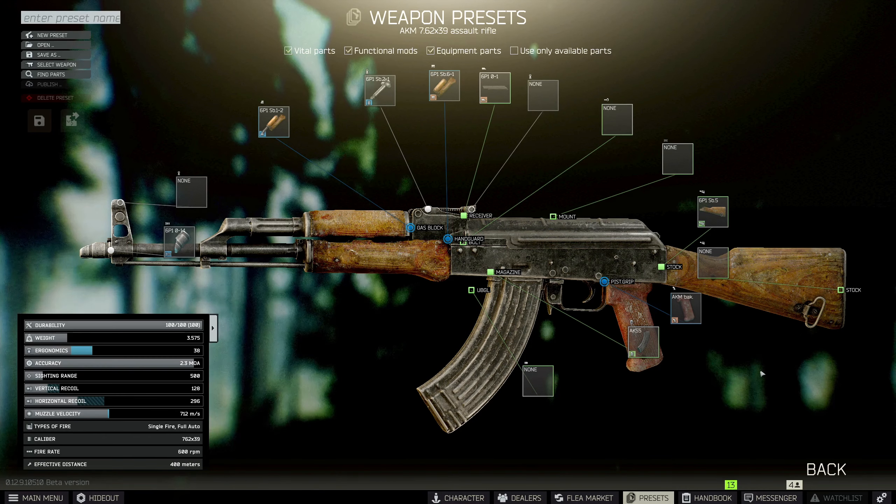Next, come over to the hand guard — we need to switch it out with the CAA RS47 foregrip for the AK. On the front of the gun we need to throw on our old friend the Hybrid 46, so we start with the DT mount.